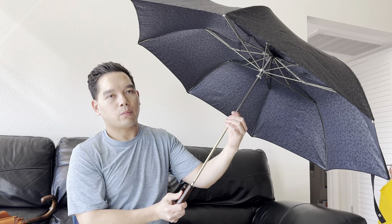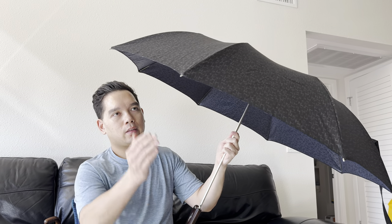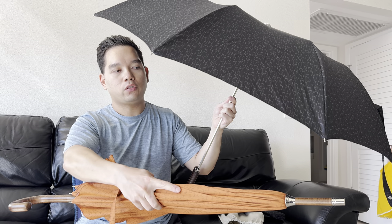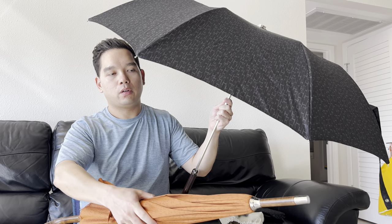In the U.S., this folding umbrella — the Pluie de H folding umbrella — retails for approximately $640 U.S. dollars. As I mentioned, you can get it in this black or noir color, you can get it in the orange potiron color like we have here on the larger umbrella, and it also comes in étoupe as well.